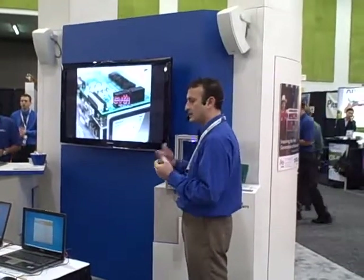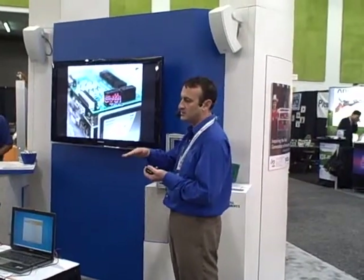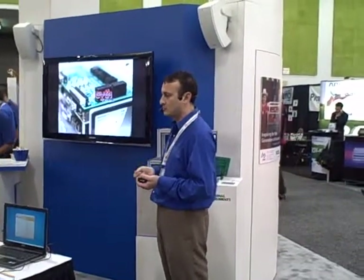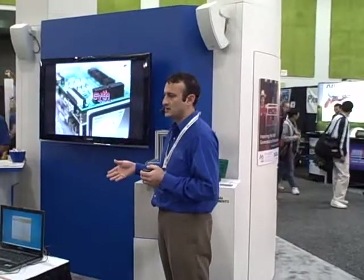They called National Instruments and got in touch with us. We helped them deploy the system using what we call the Circaflex platform, which is a layer on top of the SB-Rio that includes a connectivity system with pre-wired and pre-programmed connections like PWM outputs and thermocouple inputs. By doing that, we were able to address their seven major requirements that had to be done so they knew they were on the right track.